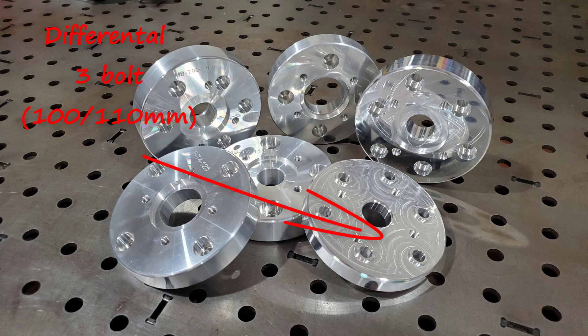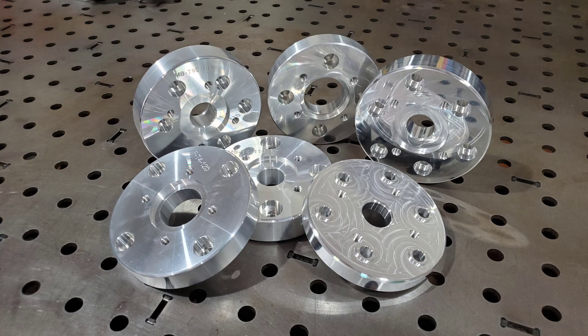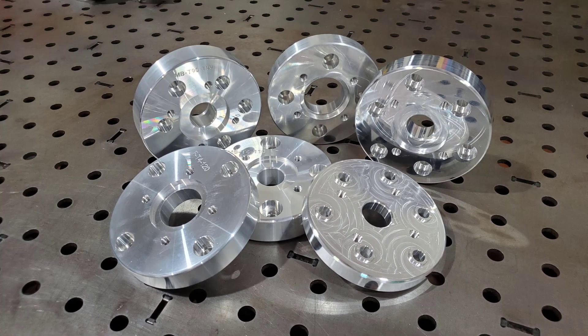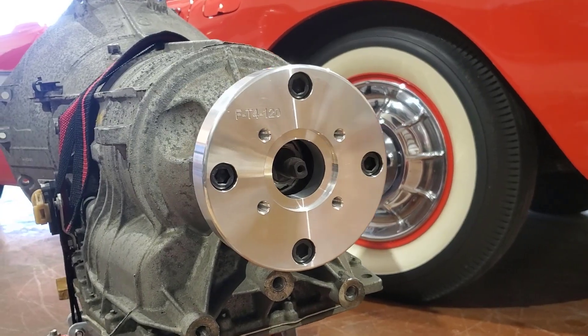For the 100 and 110mm differentials, we also have a thinner version of the adapter, as there is no need to account for the transmission output shaft stick out. All Mercedes adapters feature a flange that insets into the transmission or differential yoke. All adapters come with yoke fastening hardware. The Spicer flange and its hardware is sold separately and can easily be found online or at a local drive shaft shop.